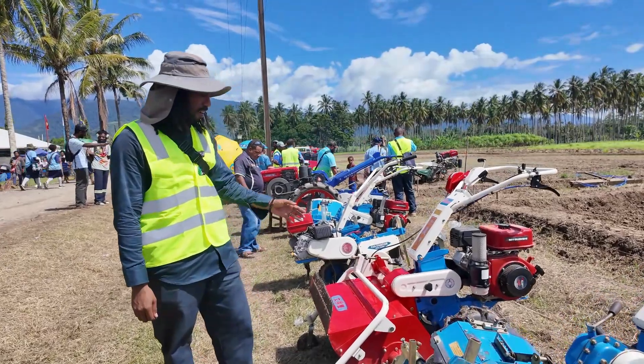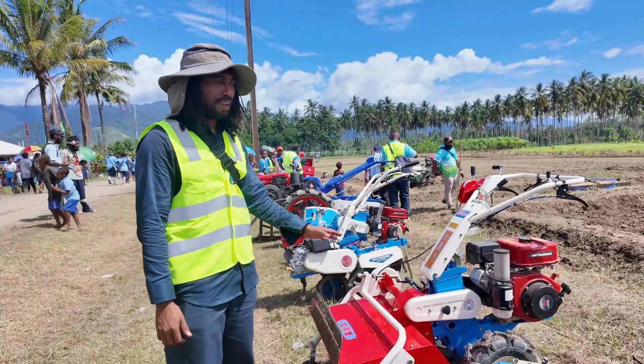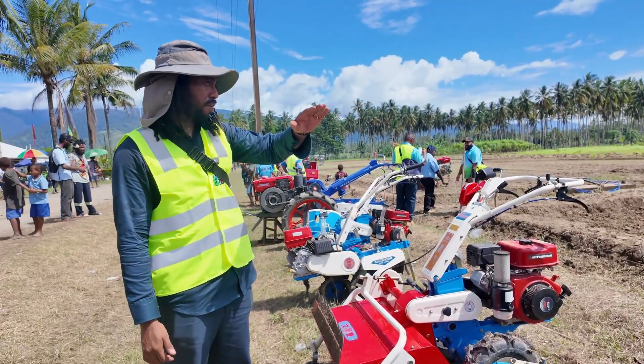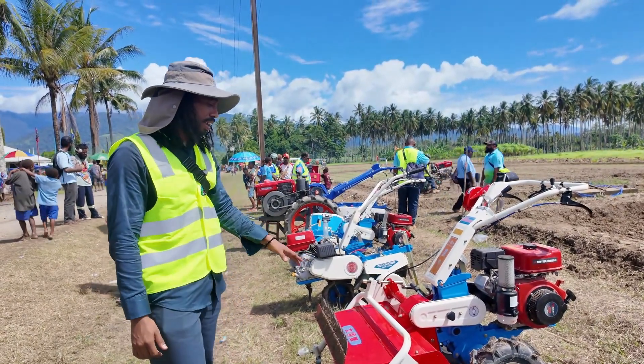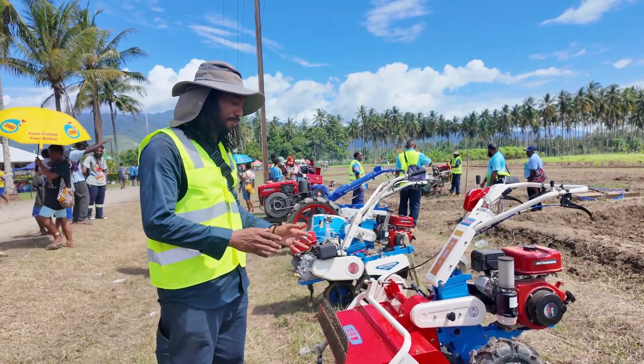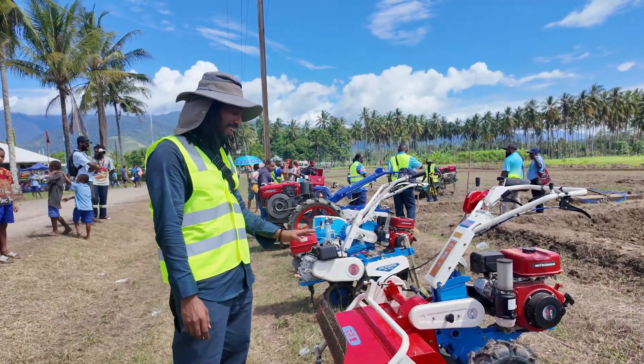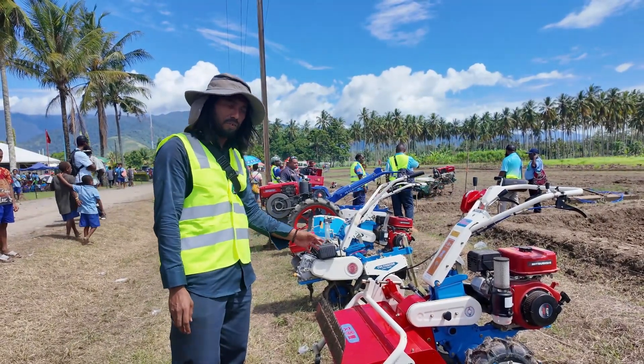And this is the flail hammer. It's sort of like a heavy-duty lawnmower used for pruning large vegetation, and it works in line with the potato harvester. So if you have a potato mound you have to clear the vines first and then you can run the harvester. So this is what this machine is used for.